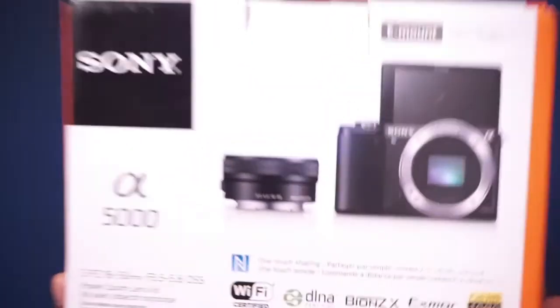Hey guys, welcome back to my channel. If you're new, welcome! Today I'm bringing you a tech video because I recently — actually today — just bought a new camera. Look at it! It may not be all that, but I think it's all that.